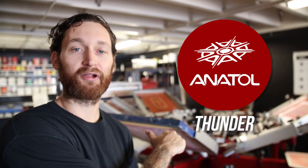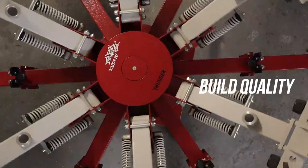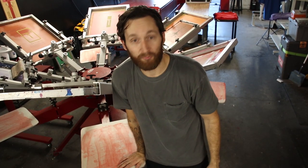Today we are going to be reviewing the most incredible screen printing press on the market — the Anatol Thunder. Let's start by talking about build quality. It is built like a proverbial tank. Even though it's super heavy duty, it is deceivingly light when it comes to throw weight. We're going to tackle that a little bit more in a second.